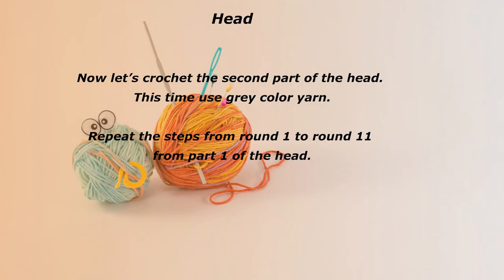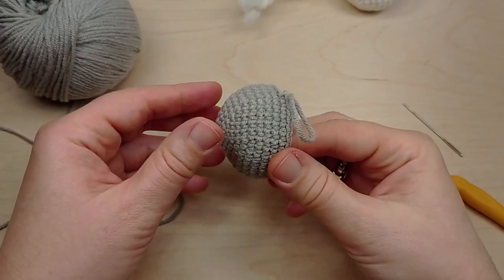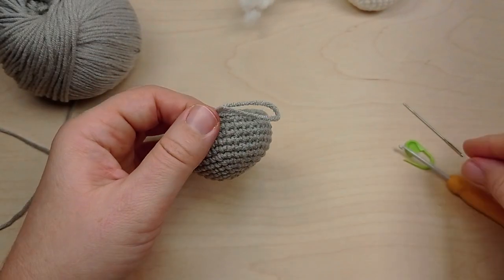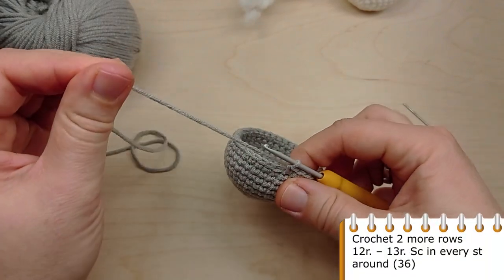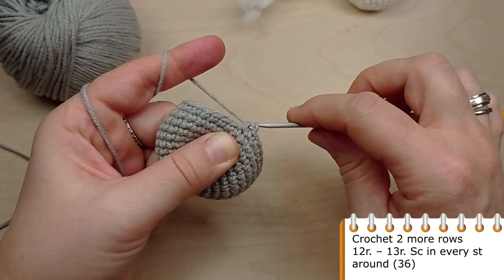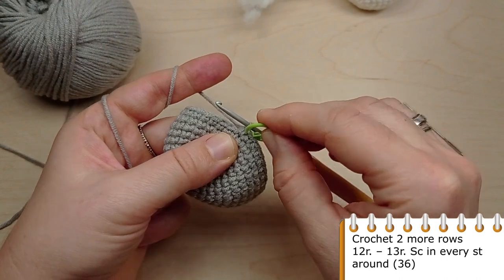Now let's crochet the second part of the head. This time use gray color yarn. Repeat the steps from round 1 to round 11 from part 1 of the head. Then crochet 2 more rows of 36 stitches.